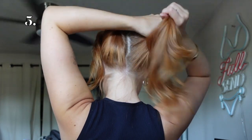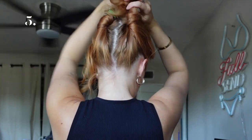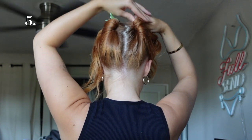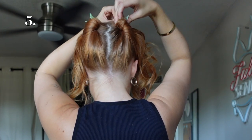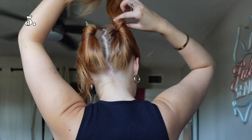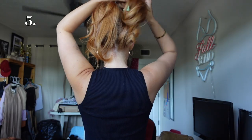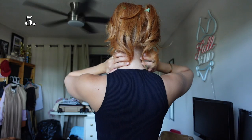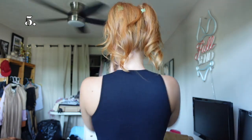Then I'm going to do the same thing on the other side — taking it, twisting it up, grabbing my mini clip, and securing it, making sure they're kind of in the same space. Then I'll take the hair and begin fluffing it up over them so the hair just falls over the clips. It creates a super fun little 90s claw clip vibe but it's actually two of them. I'll pull out my little bangs and face framing pieces. If your hair is on the thicker side it's kind of fun and a bit different.